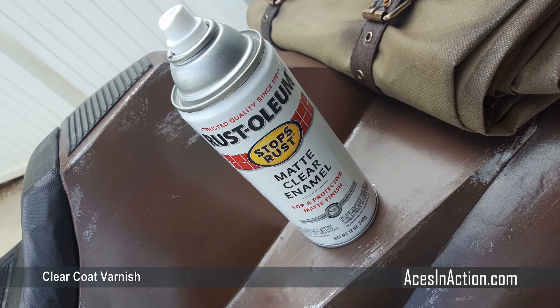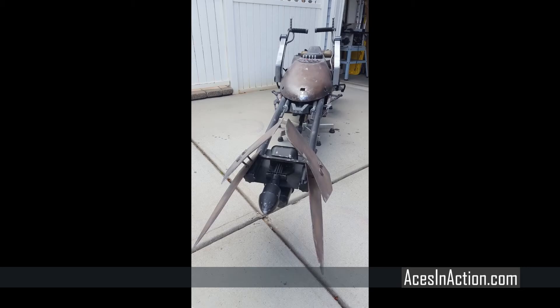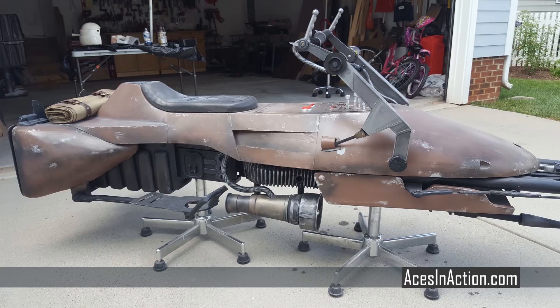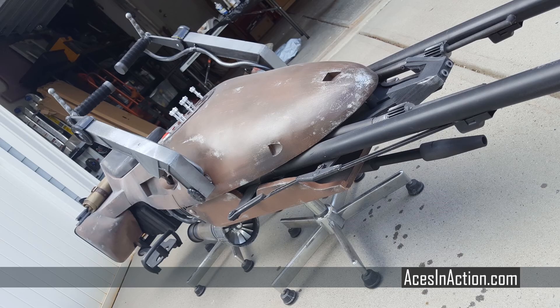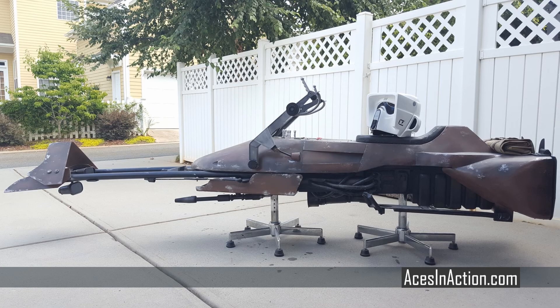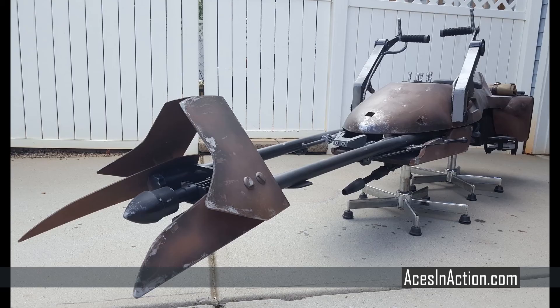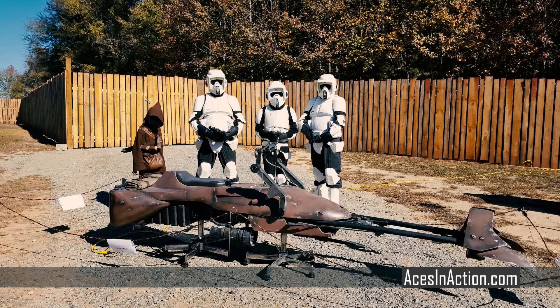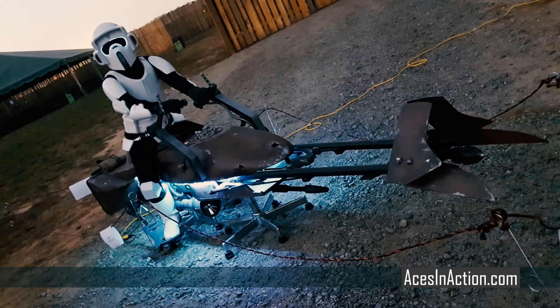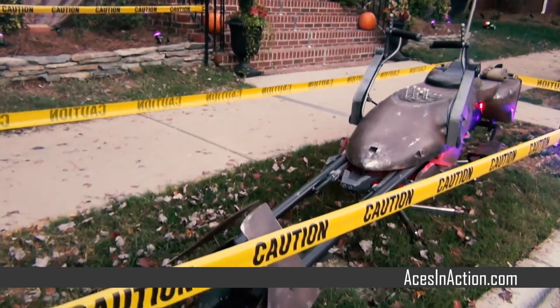After a quick wipe down with a tack cloth, I coated the bike in a matte enamel finish to lock in the paint and knock down the sheen. And that's how to rapidly build a speeder bike — it took about 10 weeks and just over $200 to build. This bike was eventually picked up by one of the Star Wars costuming garrisons, the 501st, and will be taken on tours to visit children's hospitals. I hope you enjoyed the build and make sure to check out more at scaleworkbench.com.